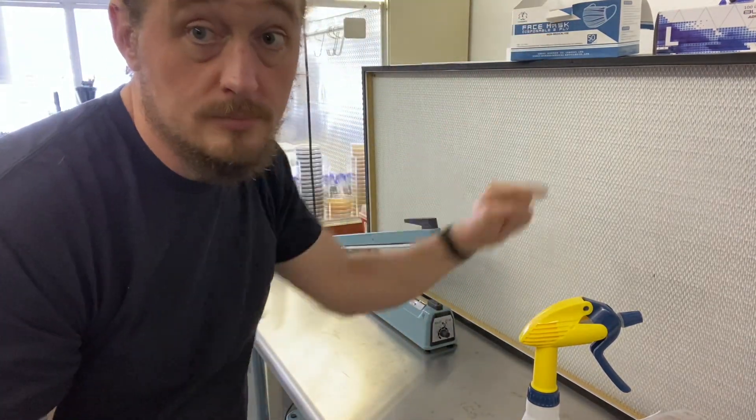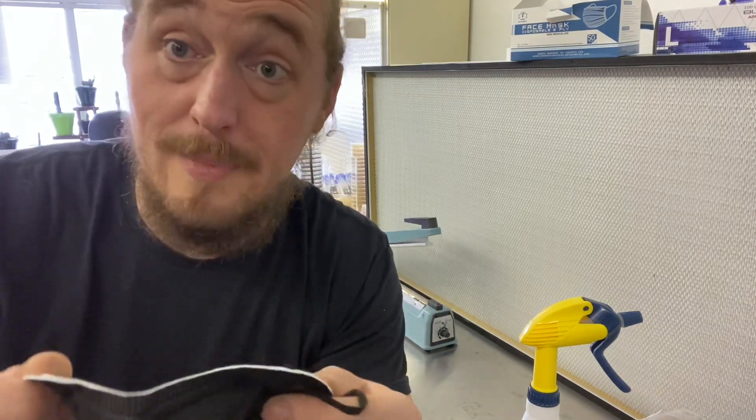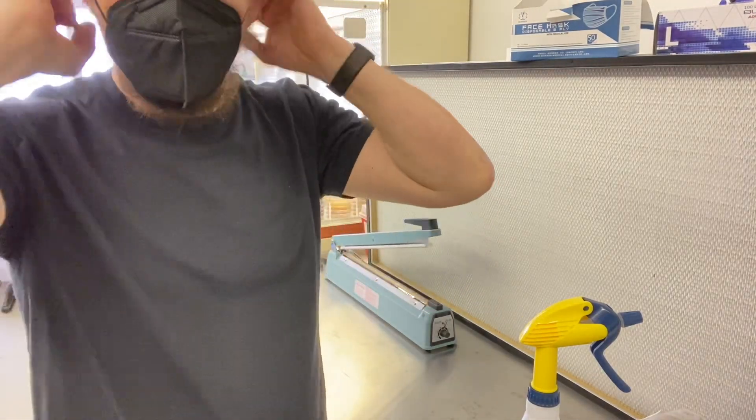Admittedly, the spit should go like this — water is heavier than air. So, I'm going to mask up. So, I've washed my hands, I've washed my face, I've put on a mask.